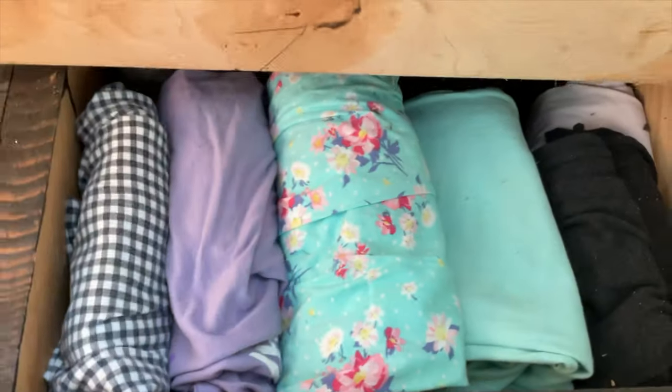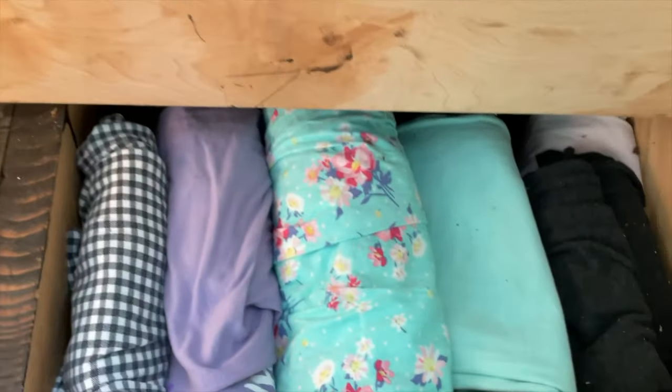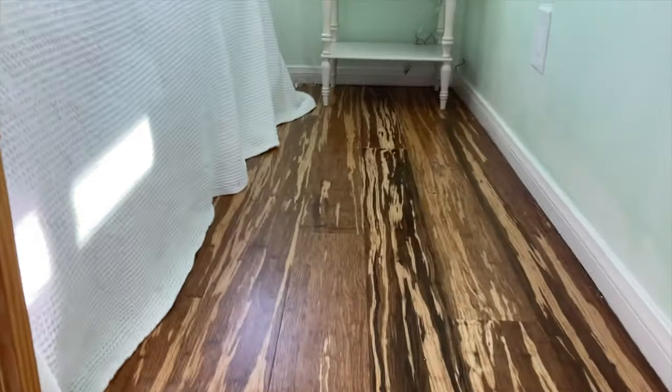For other storage, we also have storage under the stairs. The bottom two stairs are hinged, as you can see, and you can put a whole variety of things under these stairs. Taking the stairs up, we go to the sleeping area.